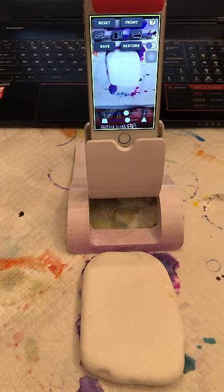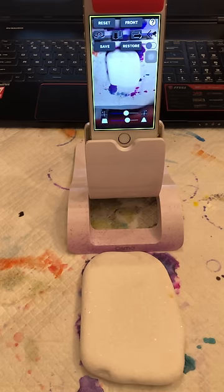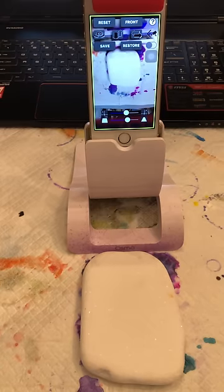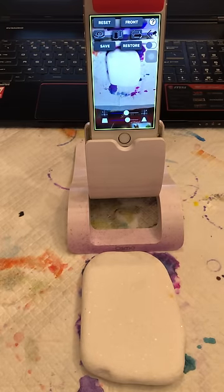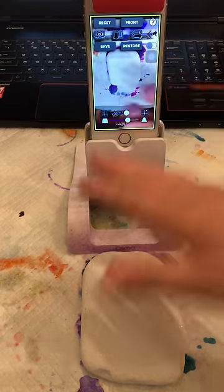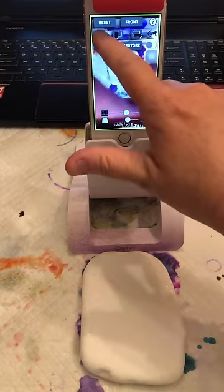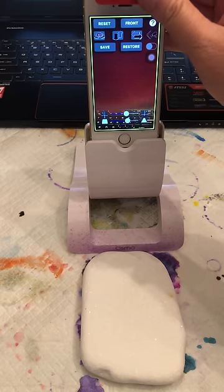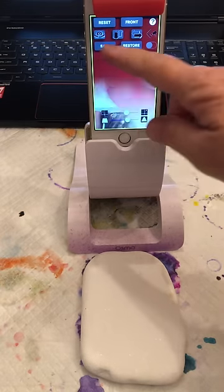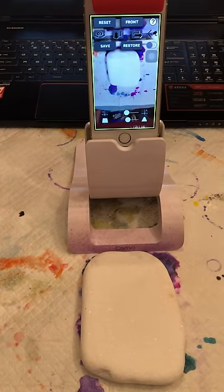Hey there. I'm going to show you how to use your Osmo a little bit more in-depth and on a rock. I have an image selected which I will show you momentarily. But first you need to make sure that your camera is facing here, and to do that there's this little icon up here. If you click it, you can either see what's in front of you or flip your camera to the front camera using the Osmo device mirror.